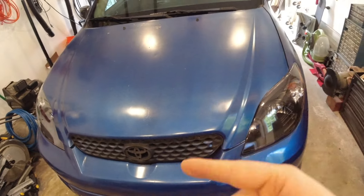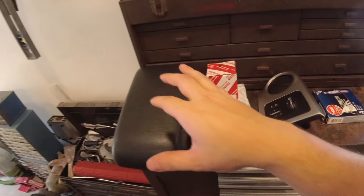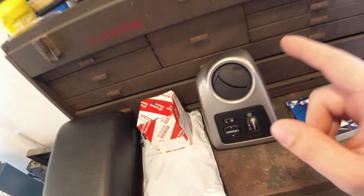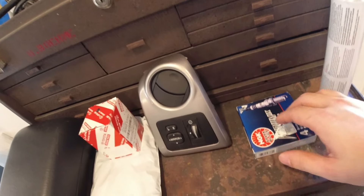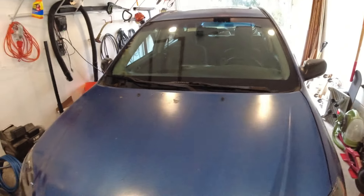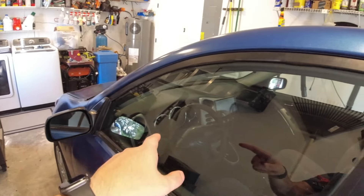Today we're gonna be fixing up more stuff on the Matrix. I got a bunch of stuff that needed to be fixed - a new armrest because mine is missing the top half, a new bezel because I broke it taking the radio out. I also got spark plugs, oil filter, adhesive to bond the windows to the plastic pieces, and a valve cover gasket because this car has a valve cover gasket leak. But today let's just do the easy stuff - get that armrest replaced and replace the trim.